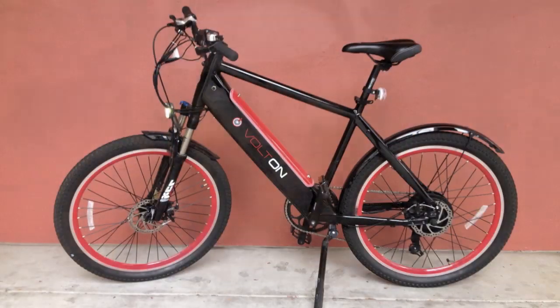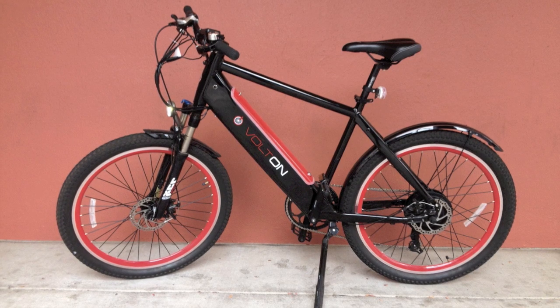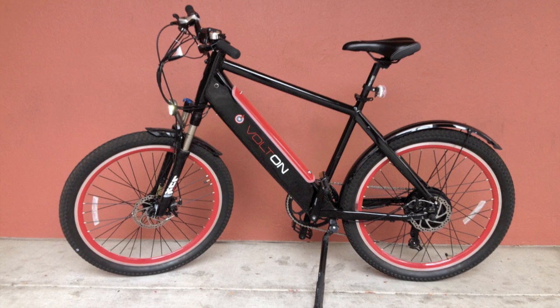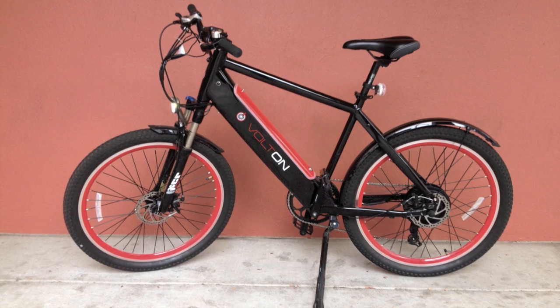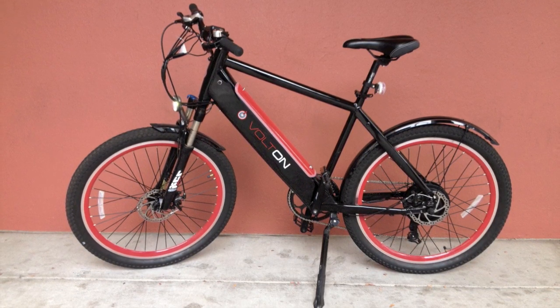If you'd like to learn more about this bike, see pictures and get the full written review, check out electricbikereview.com. My first review of this model was done in 2012 — I actually had the bike shipped to me, did an unboxing, spent more time talking about what it's like to buy an e-bike online, and even took it off road. You can find that video on YouTube — it's titled the 2012 Volton Elation 500 Review. I think you'll enjoy it.